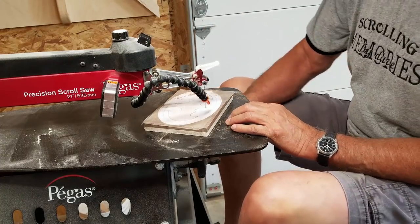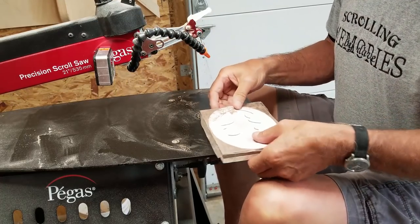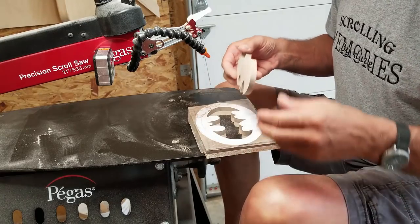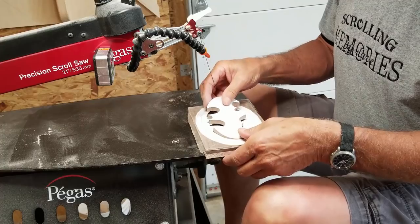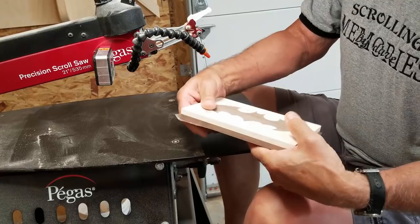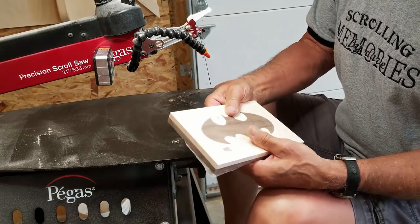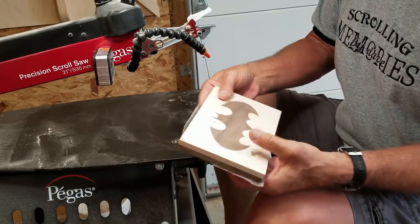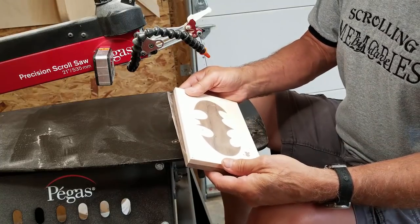We've cut all the way around. What I do at this point is go ahead and see how it fits. Because on my second cut, if need be, I can change my angle to get it better. As you can see, that is darn near perfect. It could have been maybe a little smaller, but a little sanding and that looks good.